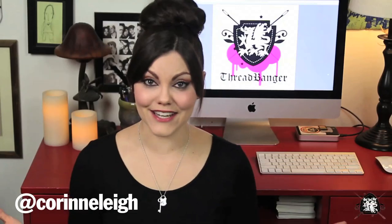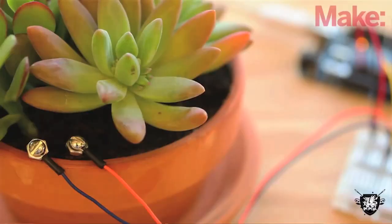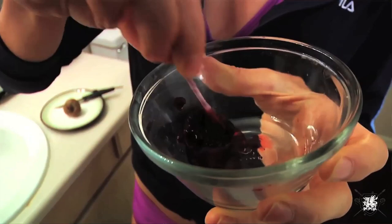What's up Internet? Corinne here. And today, guest DIYer Meg Allen Cole is going to show us how to make a cute little airplane holder, Make Magazine uses technology to keep plants alive, we learn how to make makeup out of berries, and I show off my morning face with the Emoto Style Girls. You're watching Threadheads.